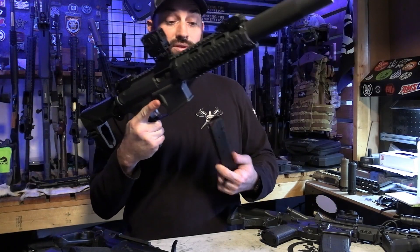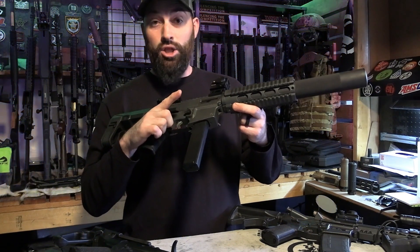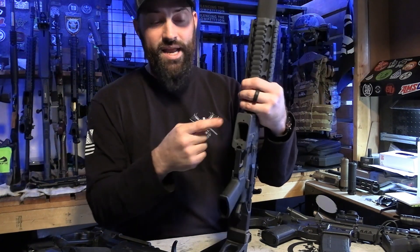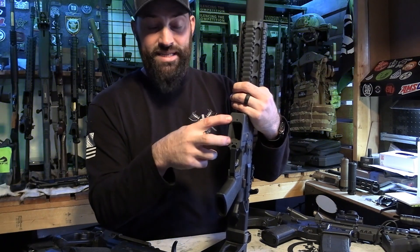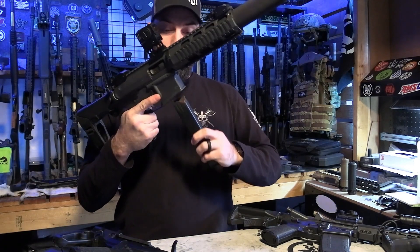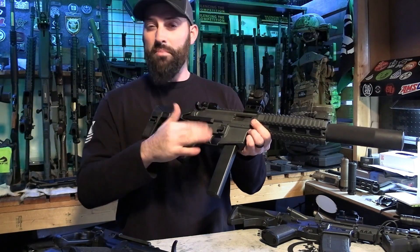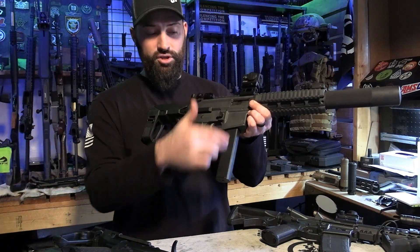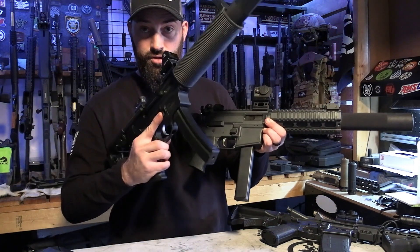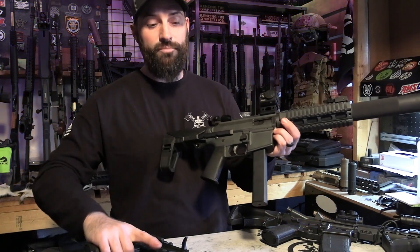This is a Colt magazine, and this works with the CMMG lower that is specifically made for it. Not a block drop-in piece — this is a lower that was machined out to use Colt stick magazines. In my opinion, it doesn't really matter which one you go with. If you like the straight look or if you like the curved look, MP5s and Colt magazines are really the way to go.